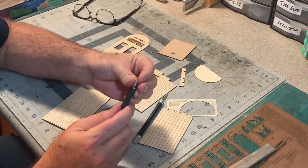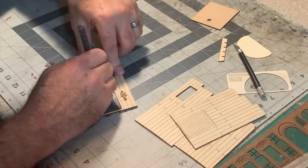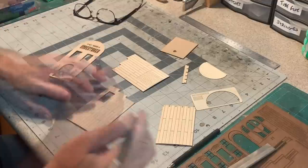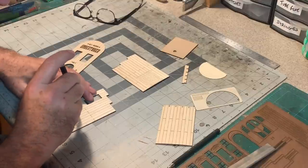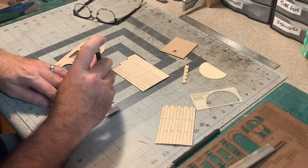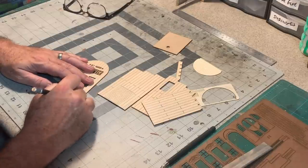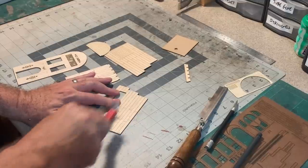Now I'm going to use a nail and my pin vise to add some nail holes where these boards meet up. When you're adding nail holes, don't forget down at the tops and the bottoms too, because there's always framing down there. Now I'll use my hobby knife to add some knot holes in random places — just sticking it in and giving it a little twirl.